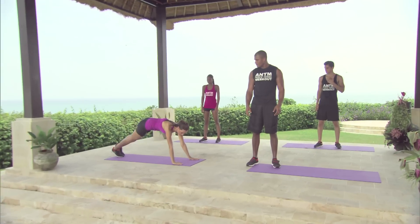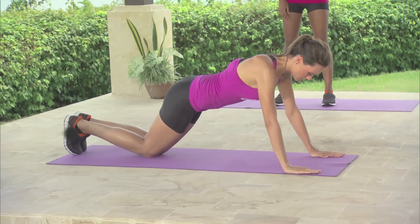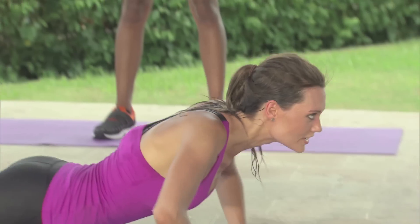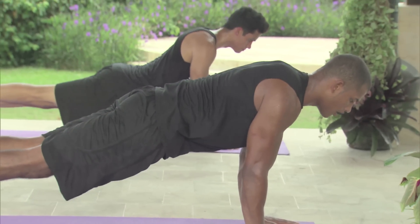The modified version of this exercise is coming down into a regular push-up. We're going to be working this part of our body — knees will be bent and just come down and up. So you ready? 3, 2, 1, go.